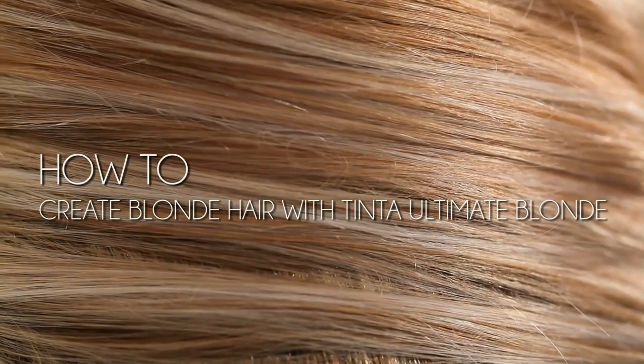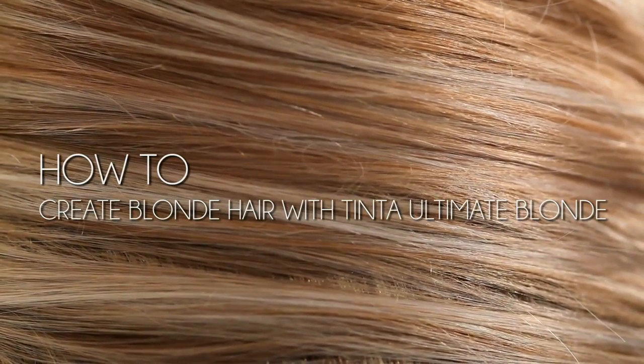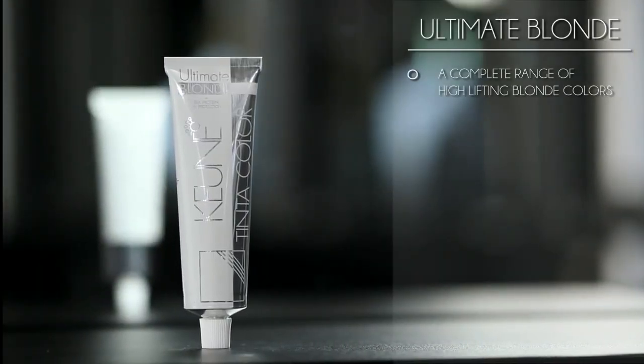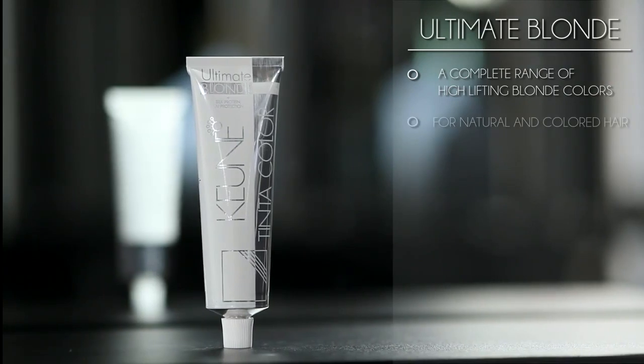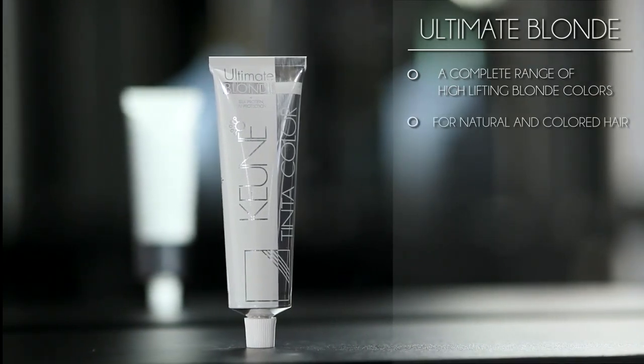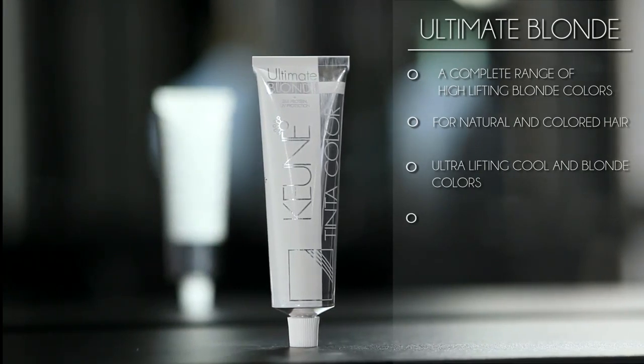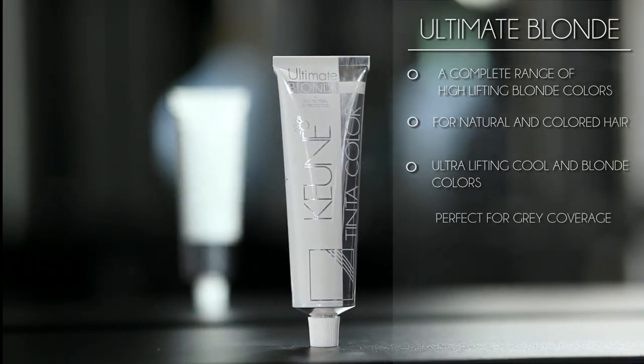Creating beautiful blonde hair with the right color and condition is truly an art. Tinta Ultimate Blonde is a complete range of high-lifting blonde colors that you can use on either natural or colored hair. Goerne also included ultra-lifting cool and blonde colors that are perfect for gray hair.